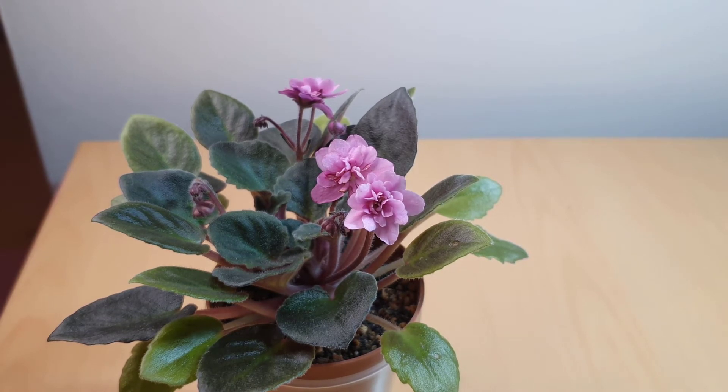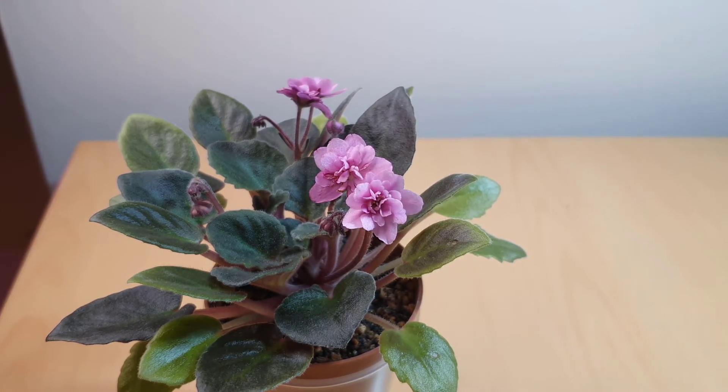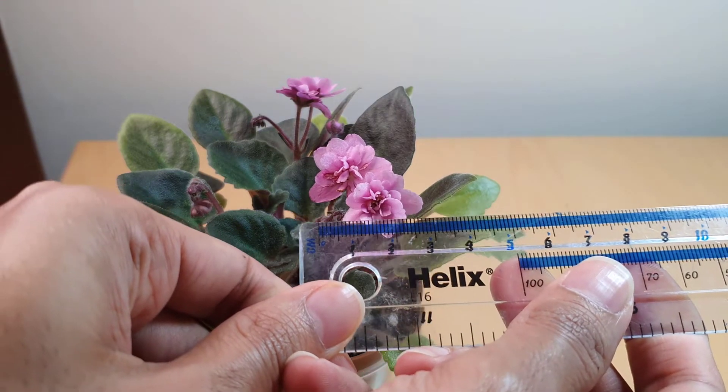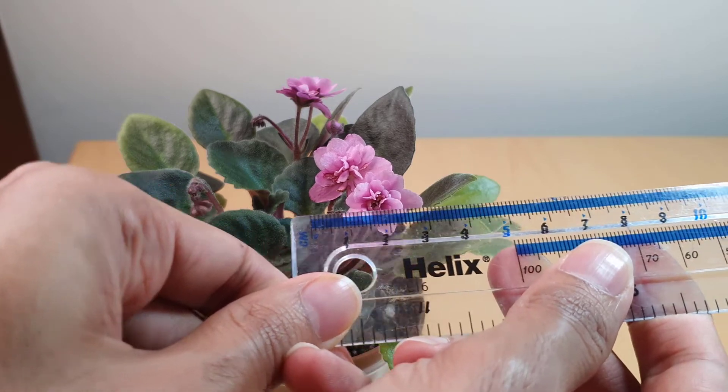I think I did forget to mention it's a semi-miniature. The blooms aren't that big either — just for reference I'll use this ruler — maybe about two and a half centimeters across.